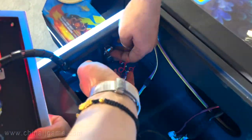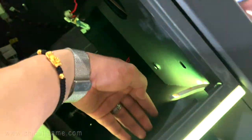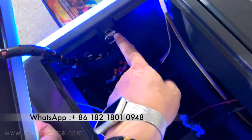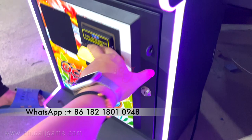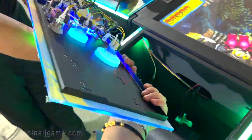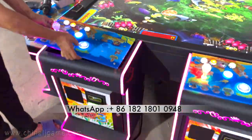You see there is a switch here — one switch. You can open the door here and take the plate out to change it. Thank you, bye-bye.